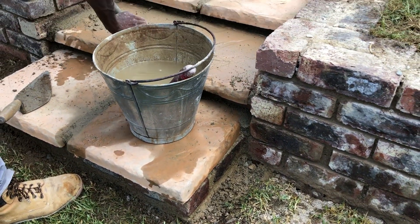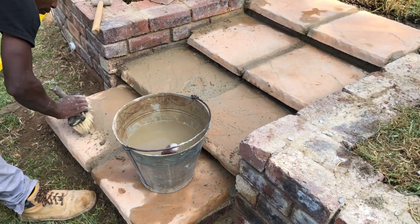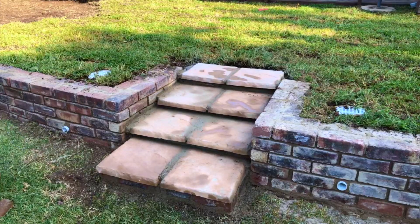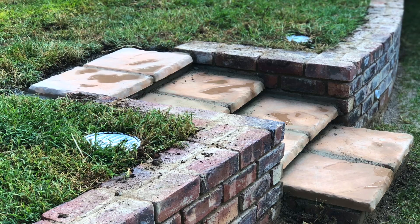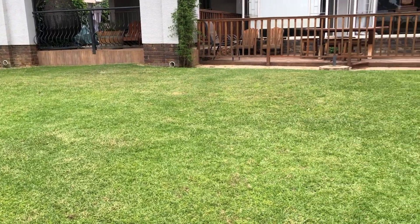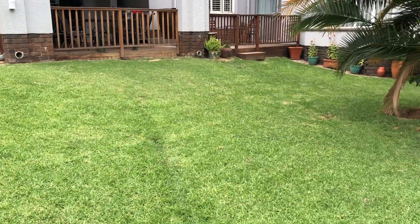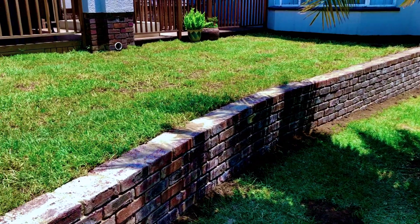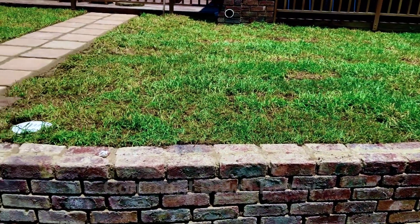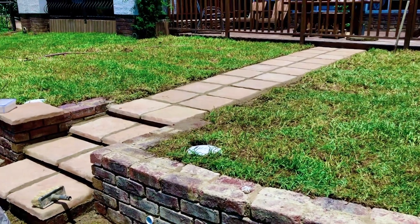We wrapped up this project with the steps going in, and these patio pavers turned out beautifully. We even created a 10mm overhang on the steps and it looks almost as if the pavers are floating — a cool little detail the homeowner loved. She actually asked us to extend it all the way from the front to the back to meet her existing patio. And here's the before as promised — and here is the after. It turned out fantastic. Let me know down in the comments if there was anything you would have done differently or if you loved it just the same.